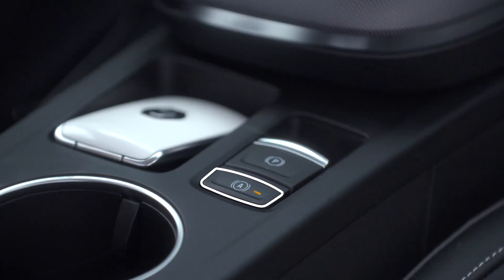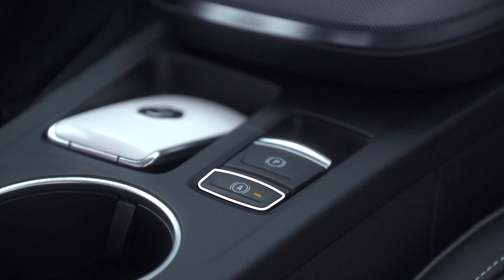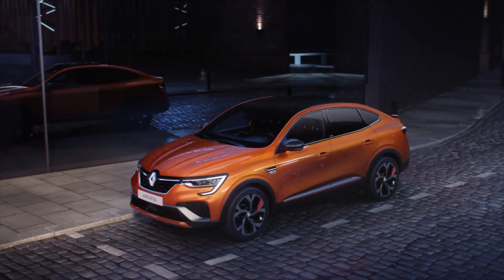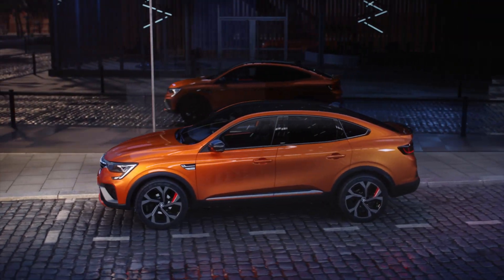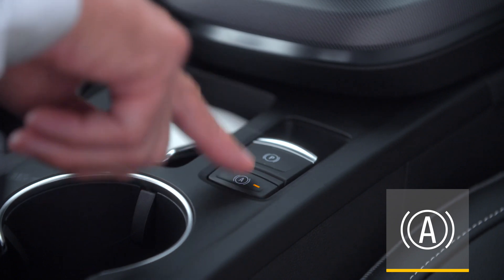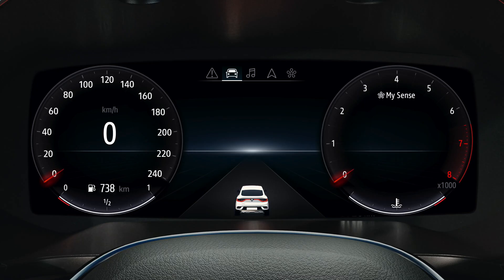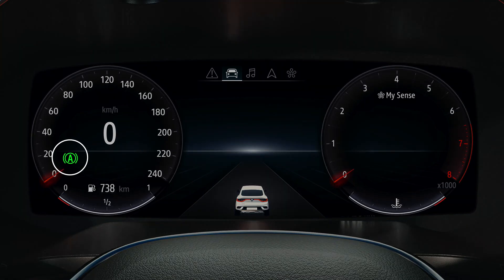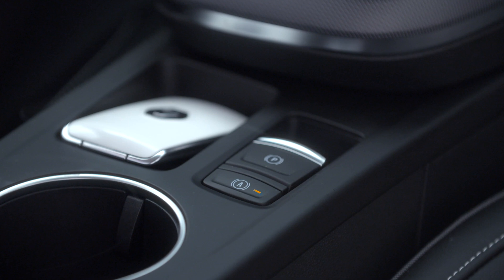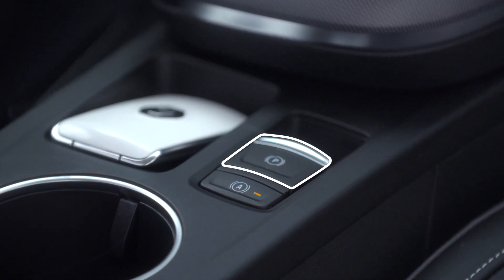The auto hold feature maintains braking force without you pressing the brake pedal. It is very handy in traffic jams or at red lights for instance. Press the switch to activate the auto hold feature. The indicator lights in the switch and on the instrument panel come on to confirm activation. Note: braking force is maintained as long as your seat belt is fastened and the parking brake is not activated.